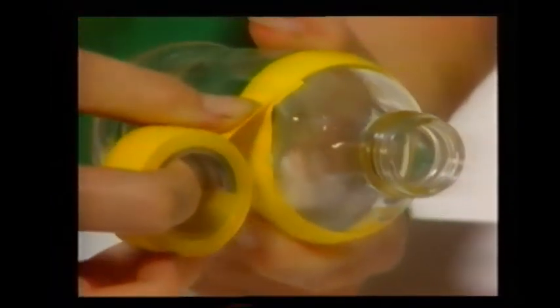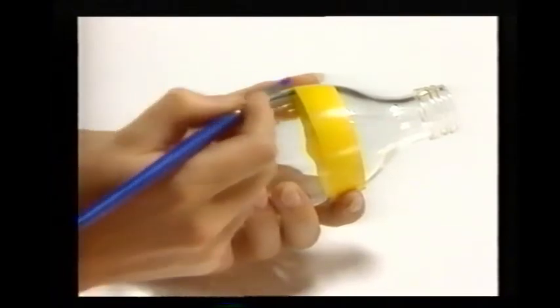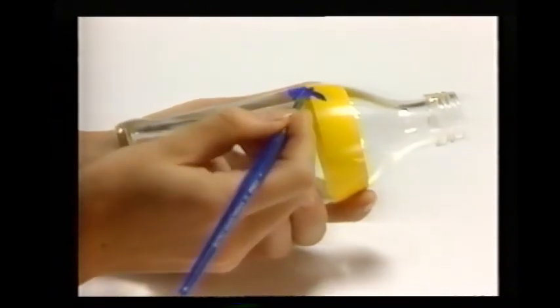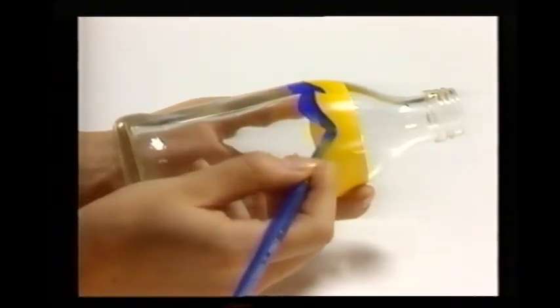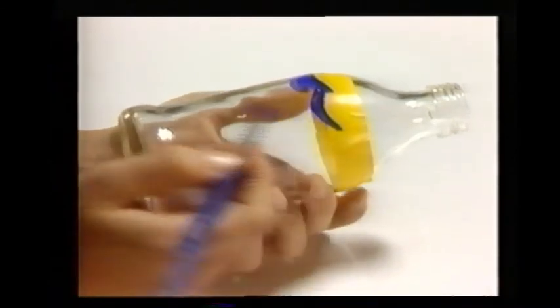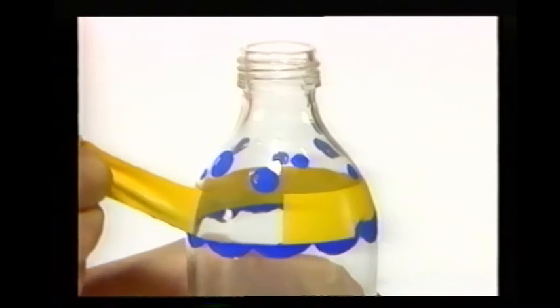Then paint a wavy line all the way around the bottle beneath the tape. Now paint some colored circles above the tape — these are going to be the bubbles. Let the circles dry, then scratch a little paint off each one with the point of a pencil to make it look more like a bubble. And carefully peel the tape off the bottle to leave a flat-topped wavy line.